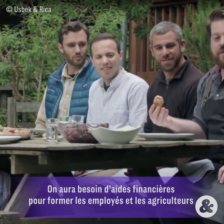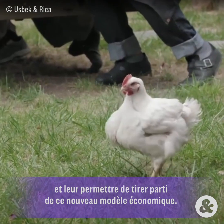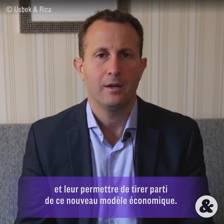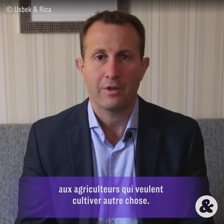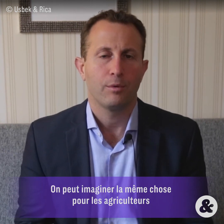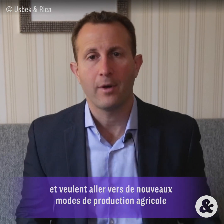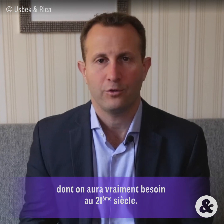We do need programs to help train people, including farmers, on how to participate in a clean meat economy — in the same way that in America we had programs to help train tobacco growers to grow something else. You can envision the same thing happening to help farmers who have been slaughtering animals move to some other type of agricultural production that society needs more in the 21st century.